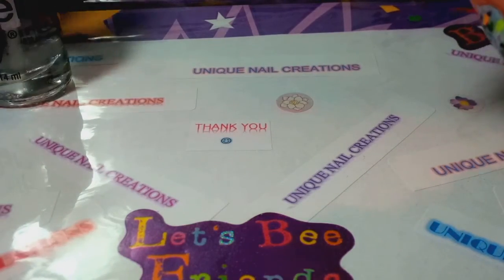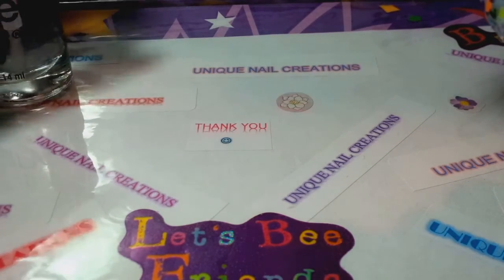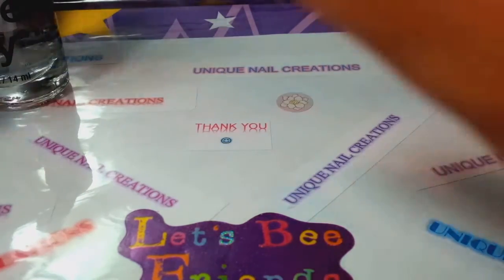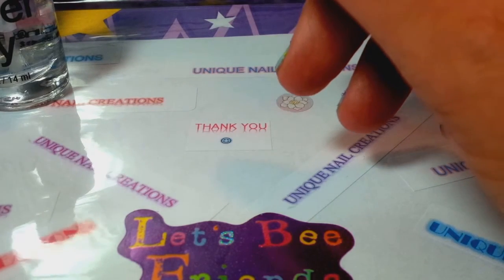Hi everybody, this is Cheryl here. I'm going to try to do this as fast as I can, hopefully in one video. This is a request that's kind of a follow-up on a little tutorial I did on whether my mixes can be used in nail polish.